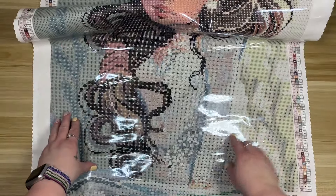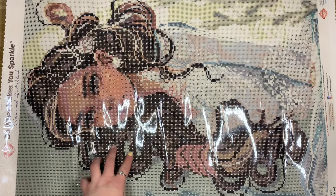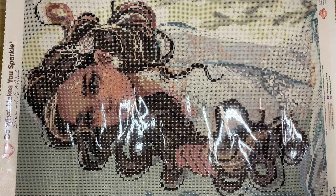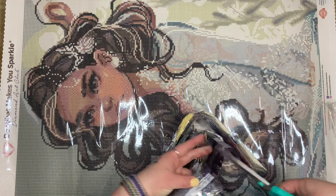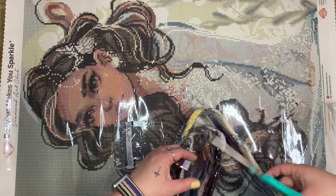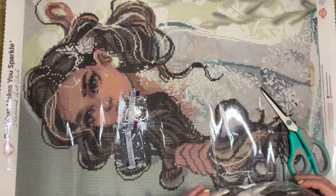I have a few of her pieces in my stash and I'm trying not to work on them all at once, because after working on Springtime Blossoms I just want to do all of the Sarah Moustafas. Here is the top half of the painting — actually more than half — and here is the bottom. Her dress is so beautiful. Let me pull out the special drills. We have a gray AB, which is one of my favorites believe it or not, and then we have a clear crystal.